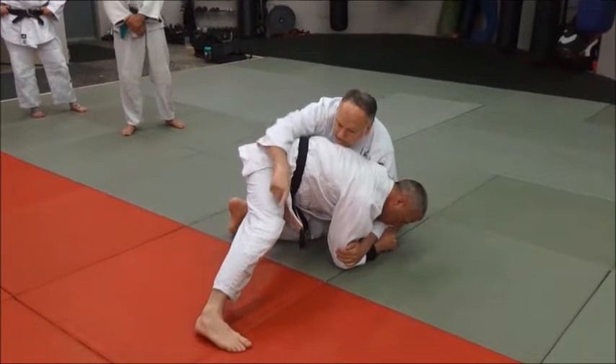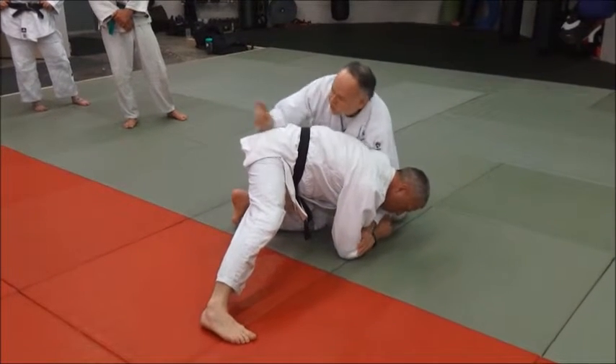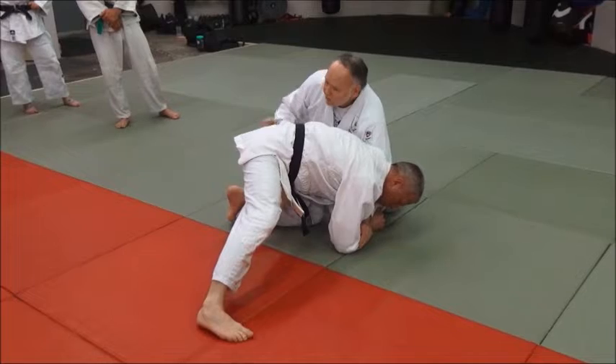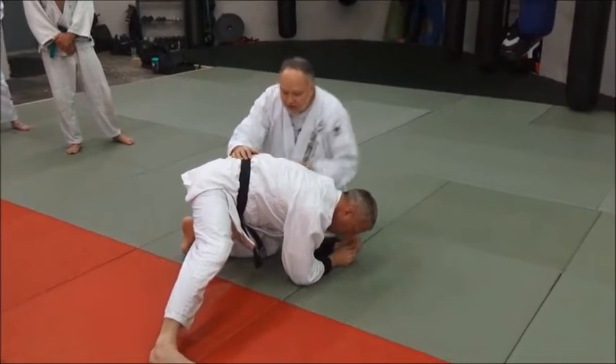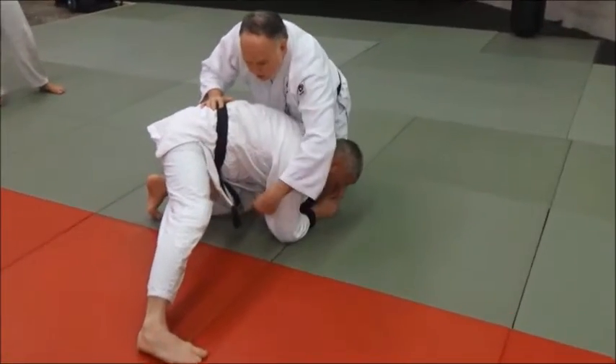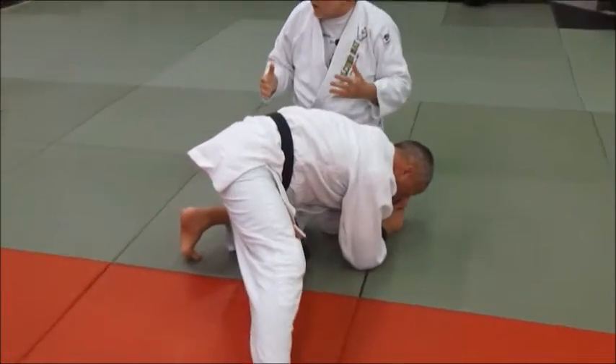Now he's here. He's posted this leg straight out. It's important to do that because you've got to have a good base. He's kind of in a triangle here — see this? So it's going to be hard to beat that triangle to turn it.